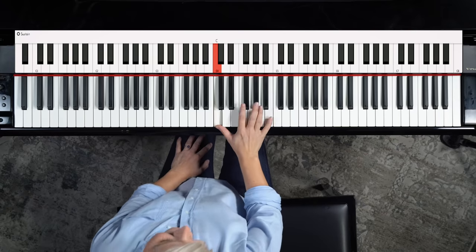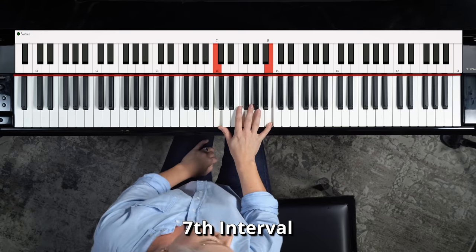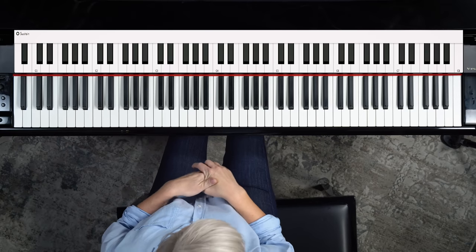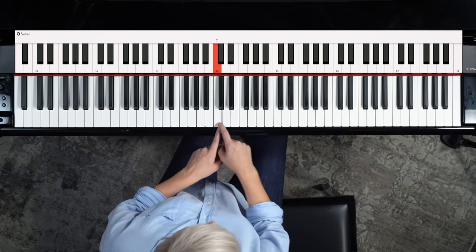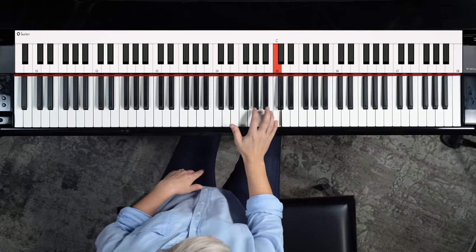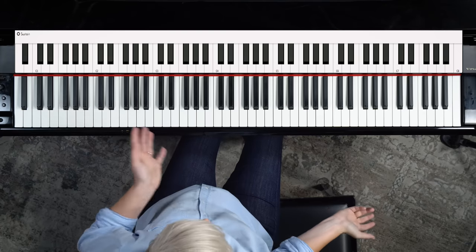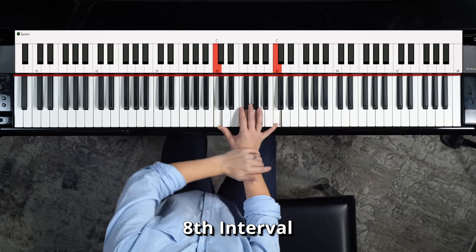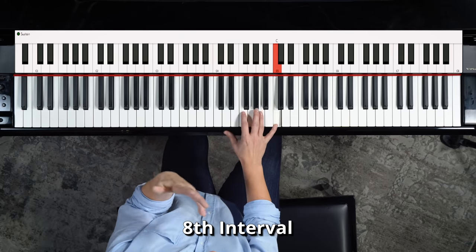And then we have the seventh — that's the crunchy one, so it's hard to find examples for. Norah Jones, 'Don't Know Why' — 'I waited till I saw the sun' — that's the seventh. One way to find sevenths is to sing the octave and then go down a note. And then the eighth — the octave — one of my favorites: 'Somewhere Over the Rainbow.' That will help you find an octave.